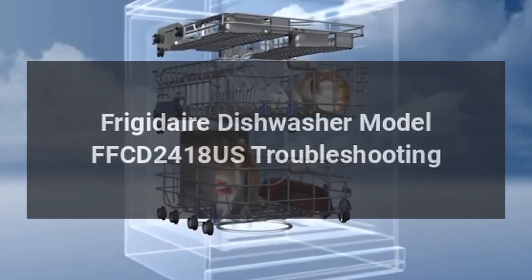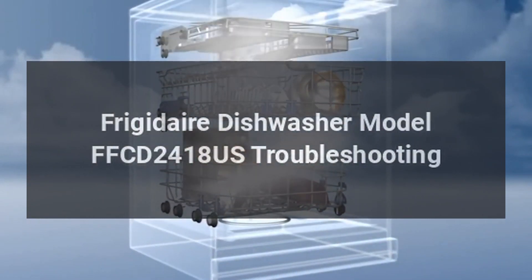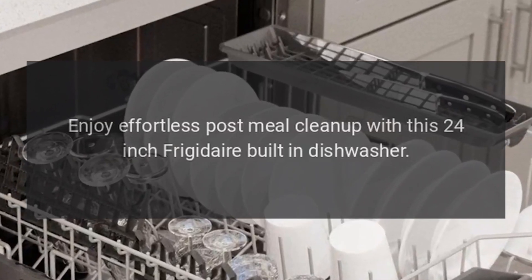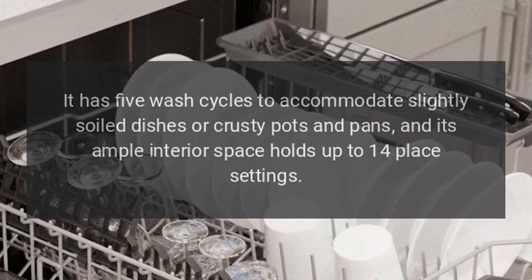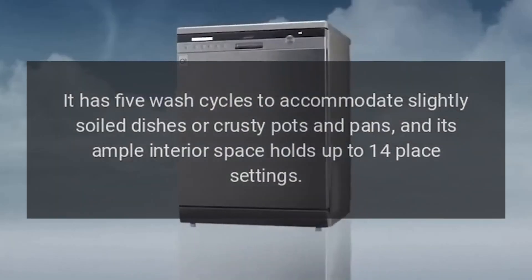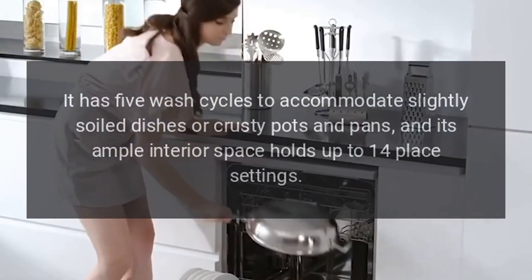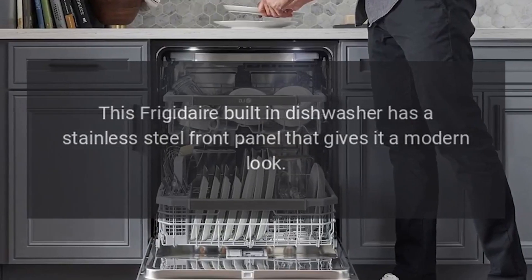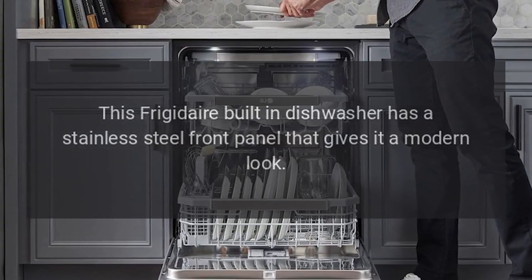Frigidaire Dishwasher Model FFCD2418US Troubleshooting. Enjoy effortless post-meal cleanup with this 24-inch Frigidaire built-in dishwasher. It has five wash cycles to accommodate slightly soiled dishes or crusty pots and pans, and its ample interior space holds up to 14 place settings. This Frigidaire built-in dishwasher has a stainless steel front panel that gives it a modern look.